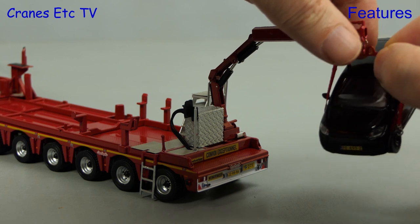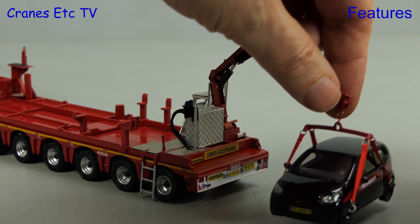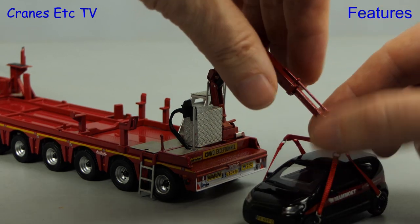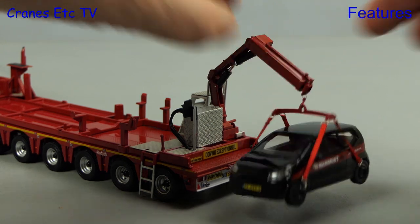So let's give the crane something to lift and we'll put on the pool car. It hooks on easily enough but there's not enough stiffness in the rams of the loader crane to actually hold the load, so you have to pose the pool car in a lowered position.